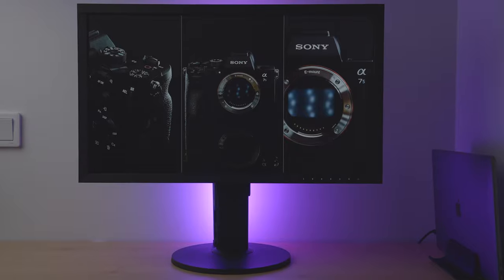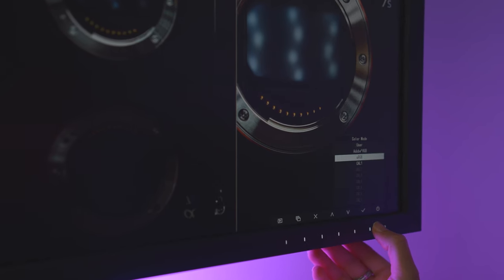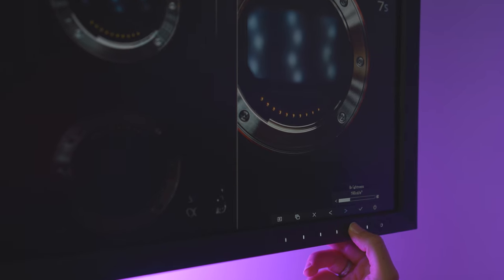I decided to go with the Eizo ColorEdge CS2740 — a 4K UHD 27-inch screen, 99% accuracy for Adobe RGB colors, USB Type-C connectivity, pixel density of 164 ppi, and 350 cd/m² brightness. I figured it would be enough for me to accurately and comfortably edit my photos and videos. I've already used it to edit some product shots since I bought it a couple of weeks ago and, what can I tell you — life changer!